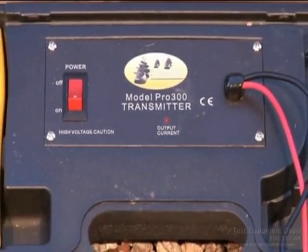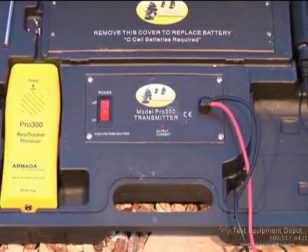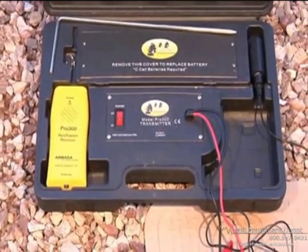Welcome to the Pro 300 Residential Wire and Valve Locator Instructional Video. This video will acquaint you with the components and the operation of the Pro 300.